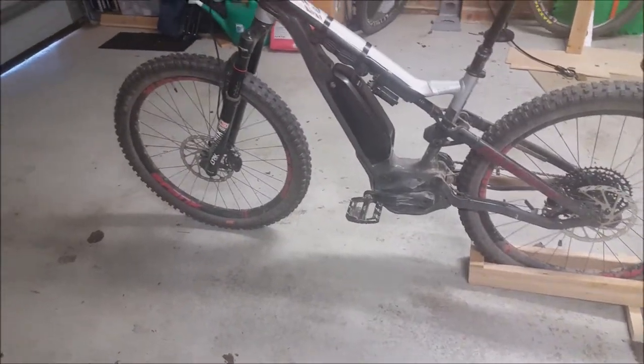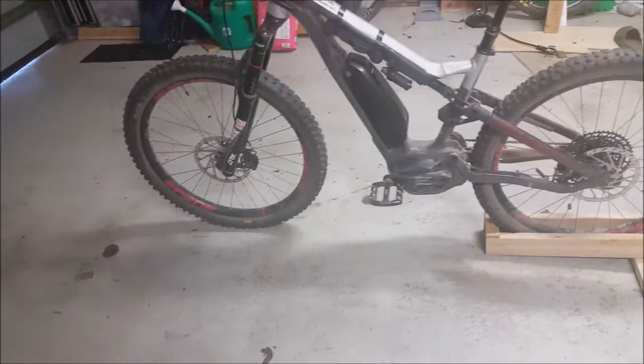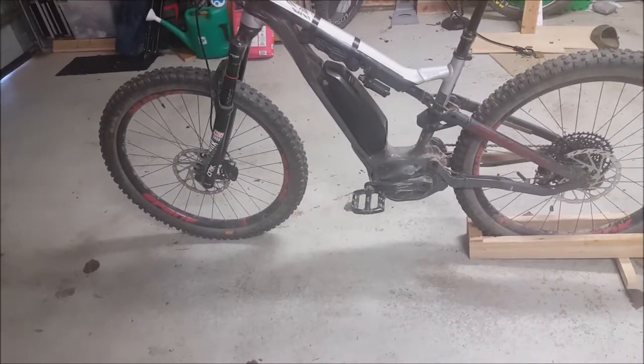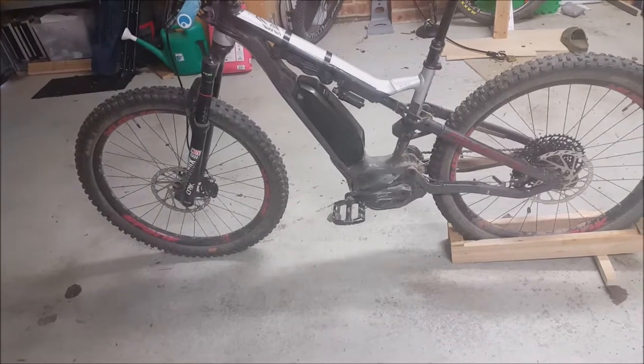I'm pretty happy with it overall. It does climb okay — the bottom bracket is a little bit low, so it just means if you've got a long technical climb you need to lock the rear shock out, and that helps a lot.